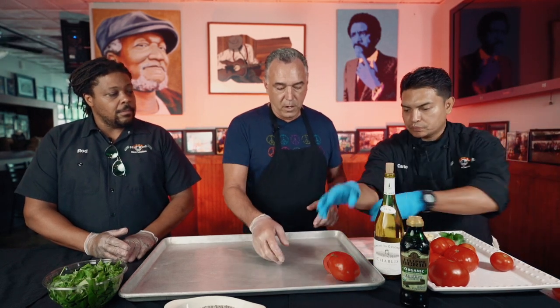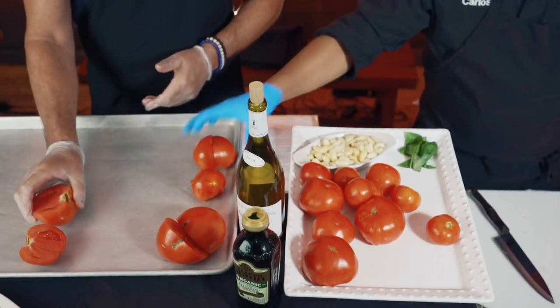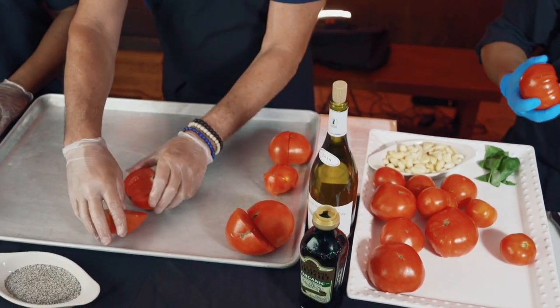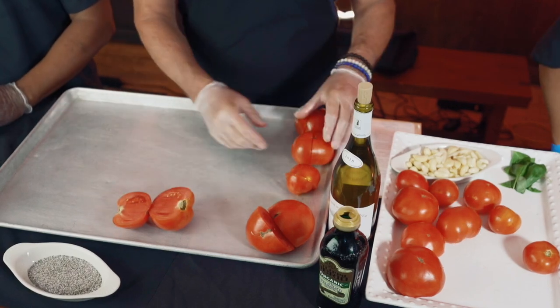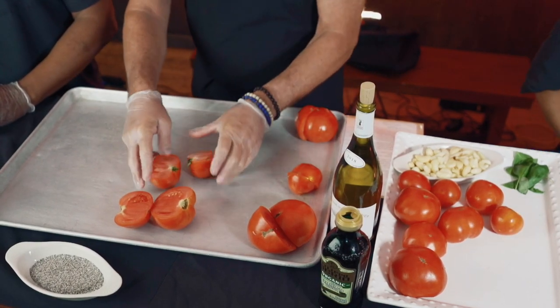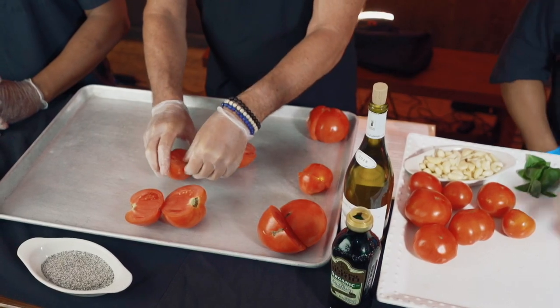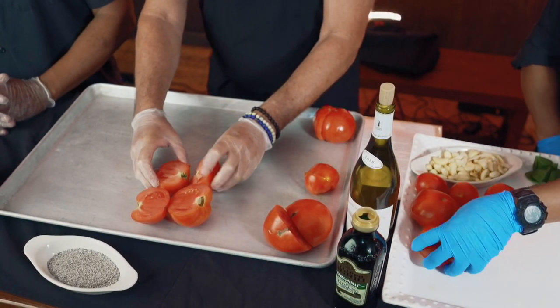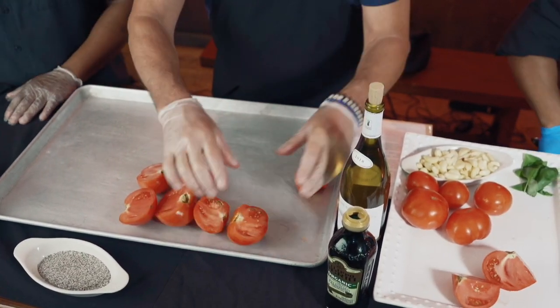Basically what we'll then do is lay them out on the pan, cut side up. Those are beautiful tomatoes — home cooking, you know. I don't have this size pan, but with a smaller pan you really jam the tomatoes in next to each other. Then basically we just lay them all out.